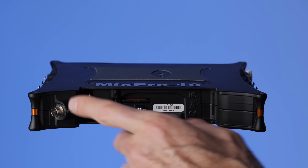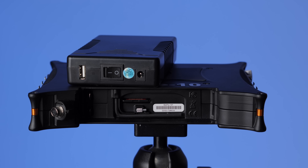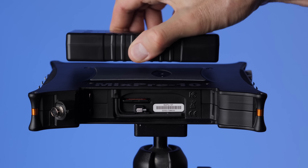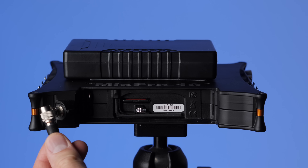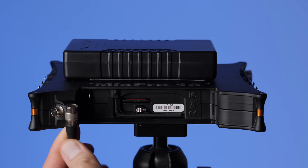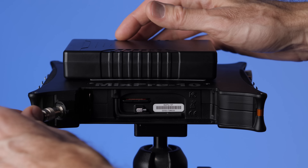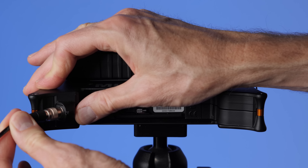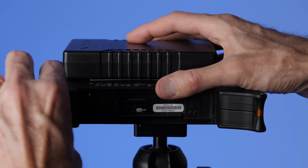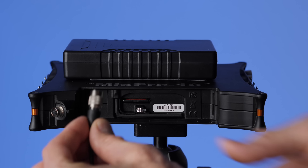This input is called a Hirose 4-pin — I've heard it pronounced both 'Hi-Rose' and 'Hirose,' depending on where you are. In the UK it's mostly 'Hi-Rose'; in the US, 'Hirose.' In any case, this is a 10-to-18 volt input with a 4-pin Hirose connector. This is the female connector, and the other side is the male connector with four pins. The nice thing about this type of connector is that once it goes on, it actually locks — it's not going to pull off. You release it by pulling back the sleeve, which disengages it.